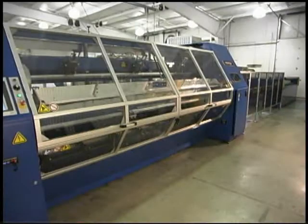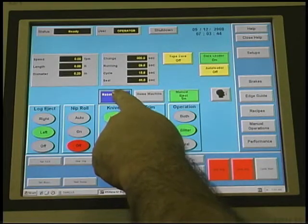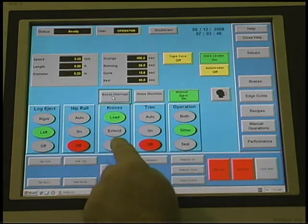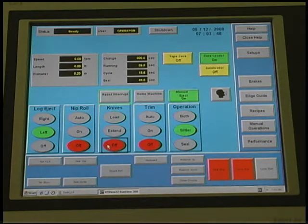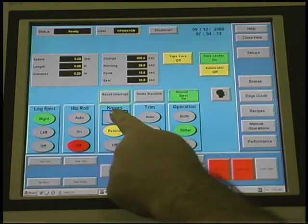Close the safety guard doors and press the reset interrupt button on the operator interface. Press the knife off extend load buttons again to make sure that all of the slitting knives are working properly.